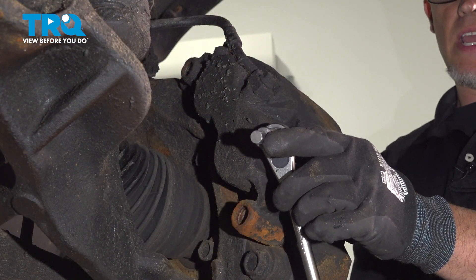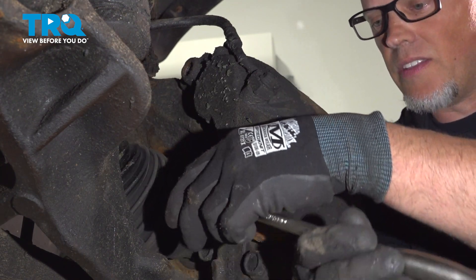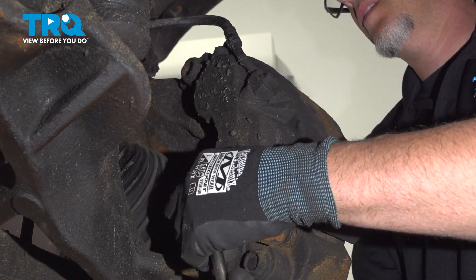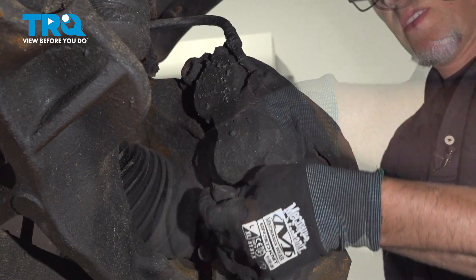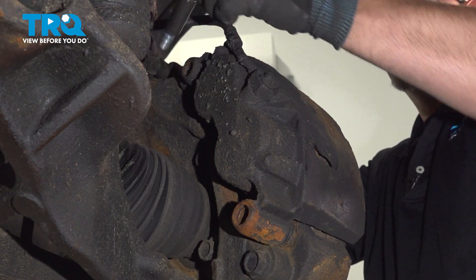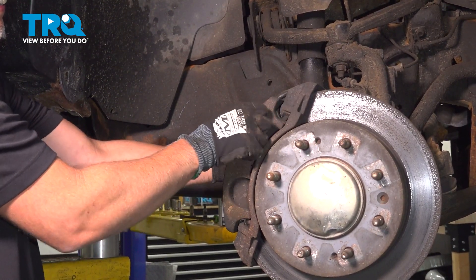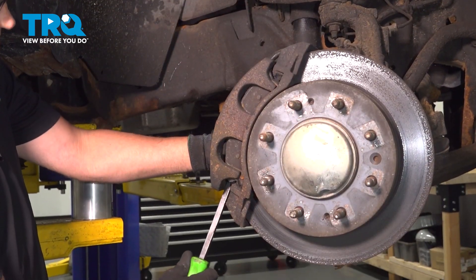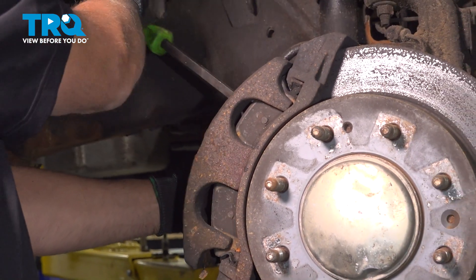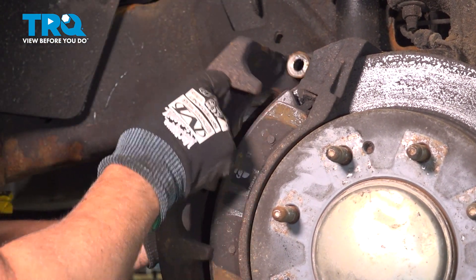Using a 10-millimeter hex socket, we're going to take these caliper bolts out. Pull those out. Just grab the caliper and wiggle it back and forth a little bit. If you need to, you can use a pry bar. Slide that off.